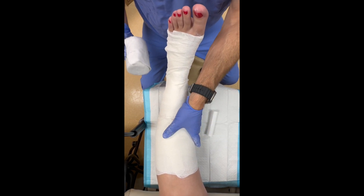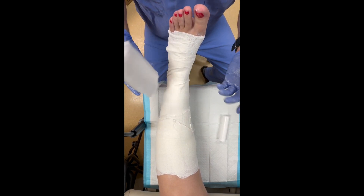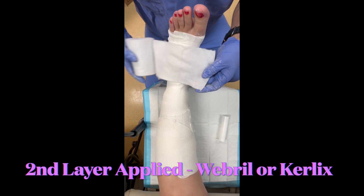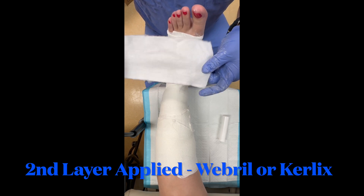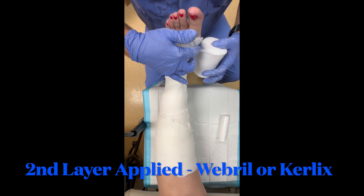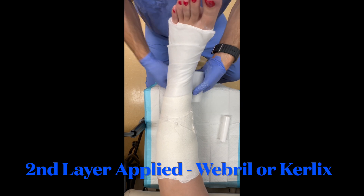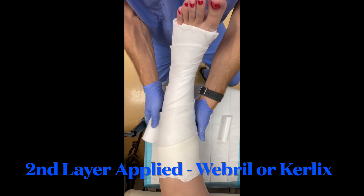This layer is going to be sticky, so we do want to put something on top of it so the patient doesn't create a mess at home and so it's more comfortable throughout the course of the week, assuming the patient wears it for a week or at least a few days. The second layer we're going to apply is web roll — you can also use a Curlex roll — and I'm going to apply this loosely over the Unna boot layer.